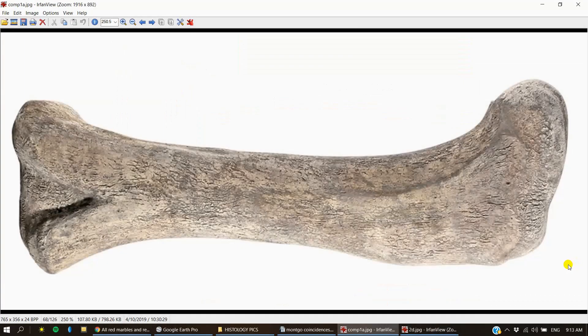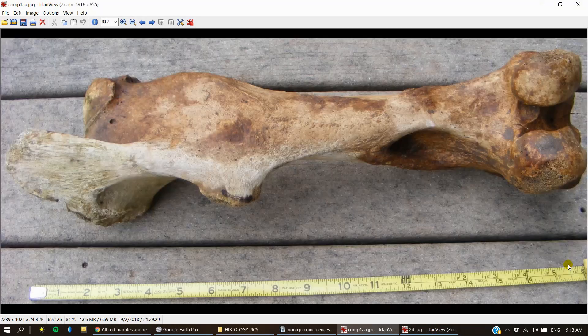This photo is just a reminder of how bone looks when all the blood has been removed — this is a middle stage in the process. It looks just like the rocks on the plateau.